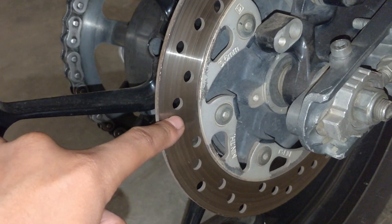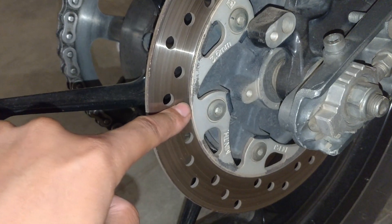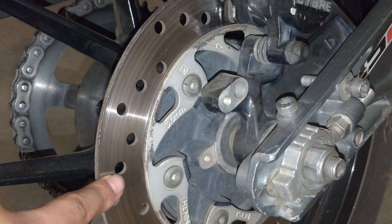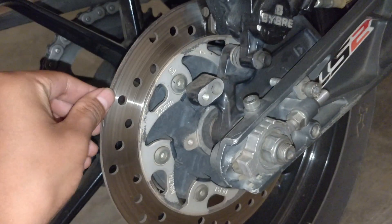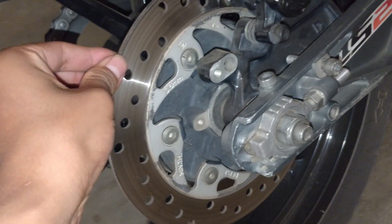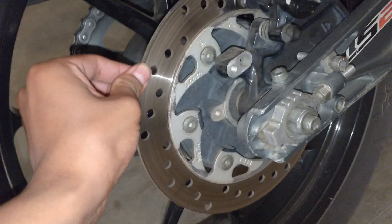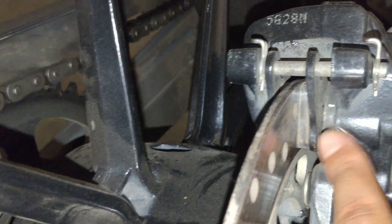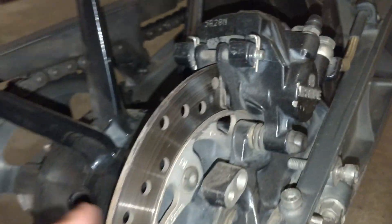Here we can see the brake rotors — this is the plate. Check the grooves on the rotor for uneven wear. If there is uneven wear, the rotor needs to be changed. This will cost you a lot of money if you let the brake pads wear down to metal and damage the rotor.